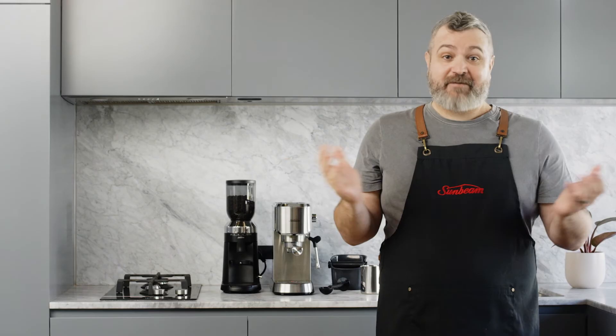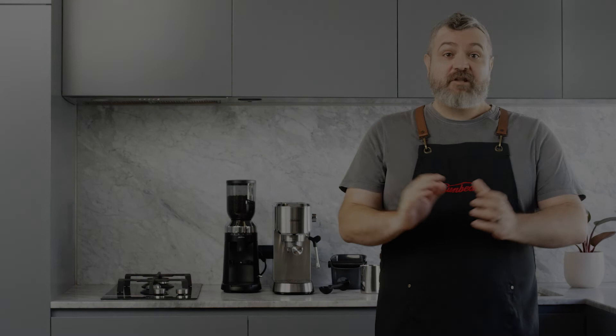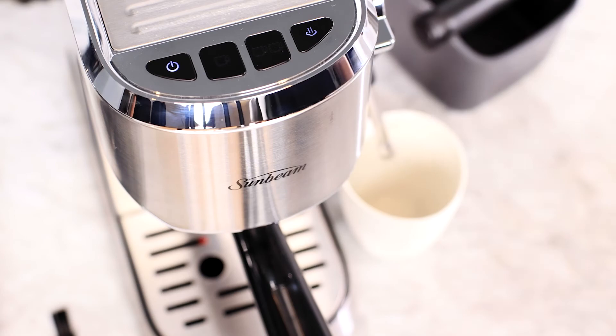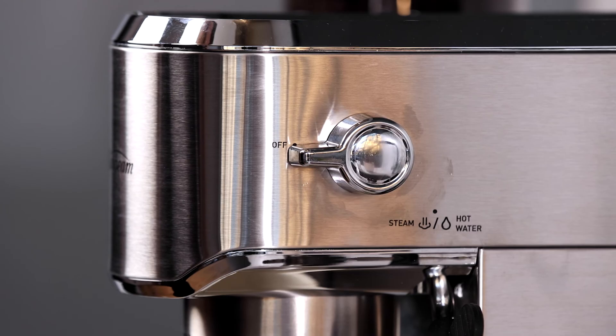And now you've just made your first cafe style coffee at home. To finish, remove the group handle by turning it anti-clockwise from the group head and knock out the used coffee. If you'd like to make another coffee straight after milk texturing, you'll need to cool down the Thermoblock heating system. To do this, place your cup under the steam wand and press either the steam, one or two cup button, then turn the dial to the hot water position and leave on until hot water starts pouring out. Now turn the dial to the off position — you're now ready to make more coffees.